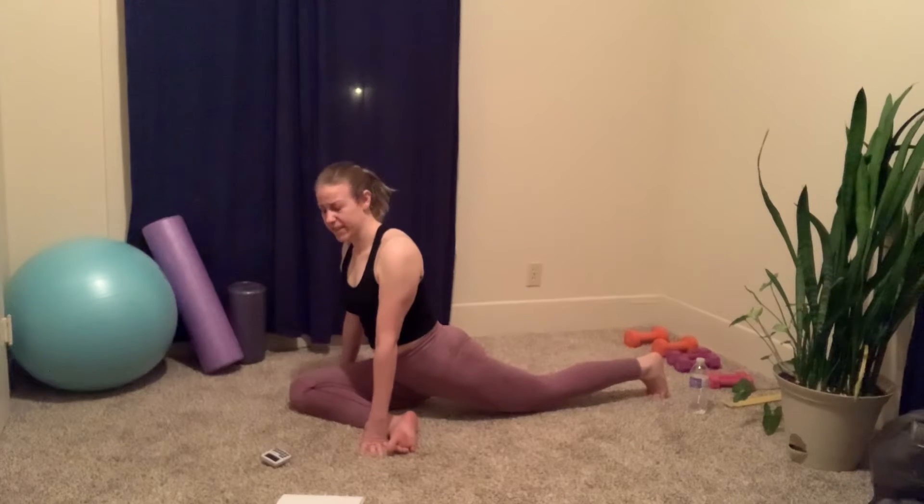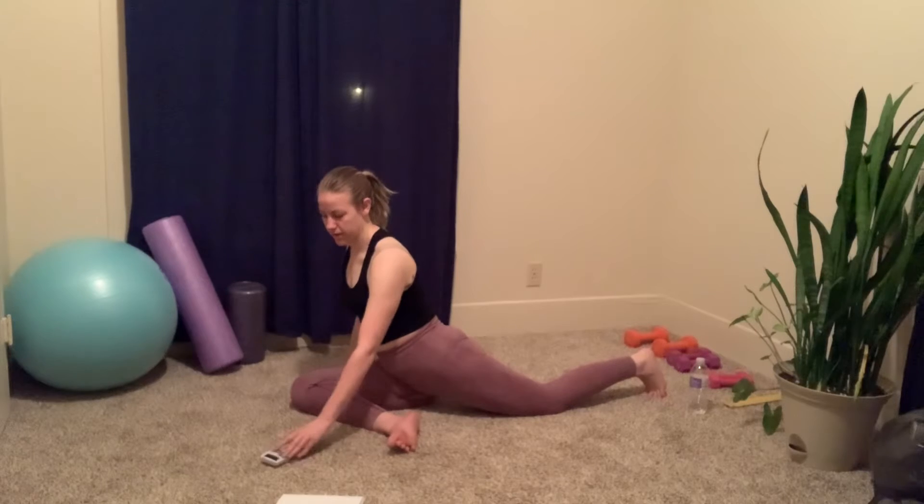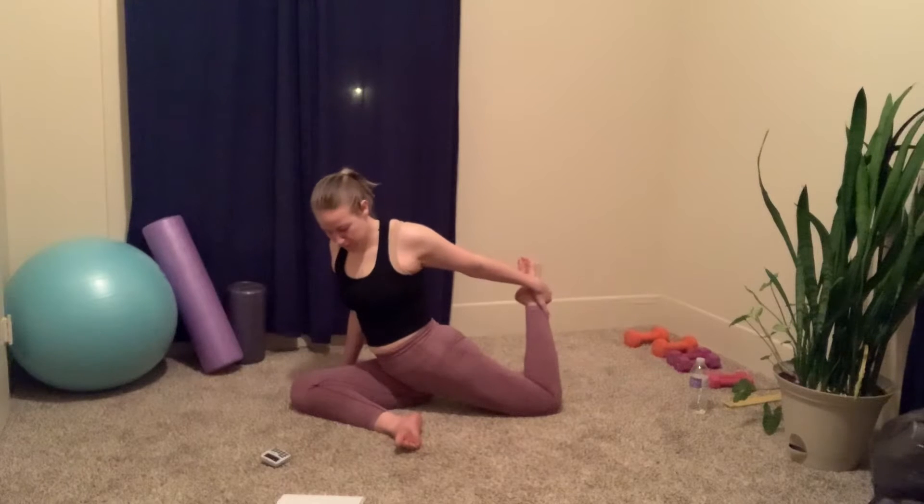So good for tight hips. All right, and release. You're going to take your foot to your hip again — this time take your right leg — so you'll really feel that quad stretch here.